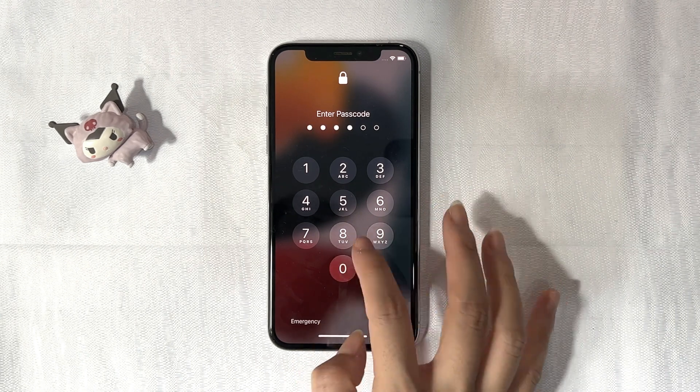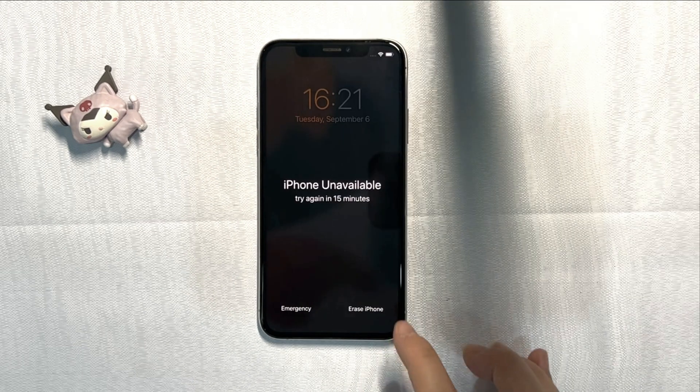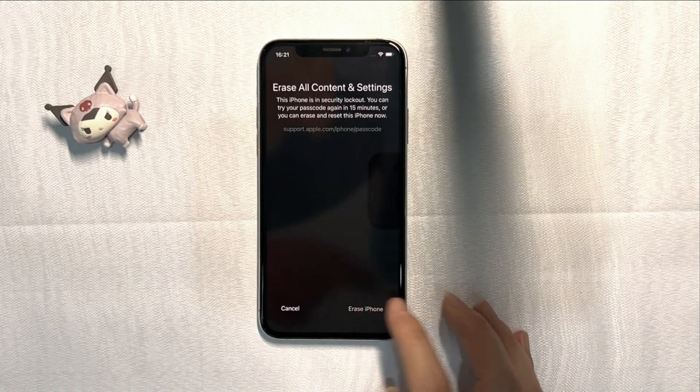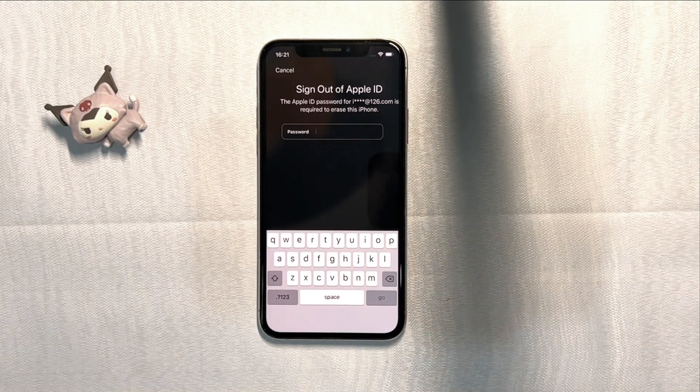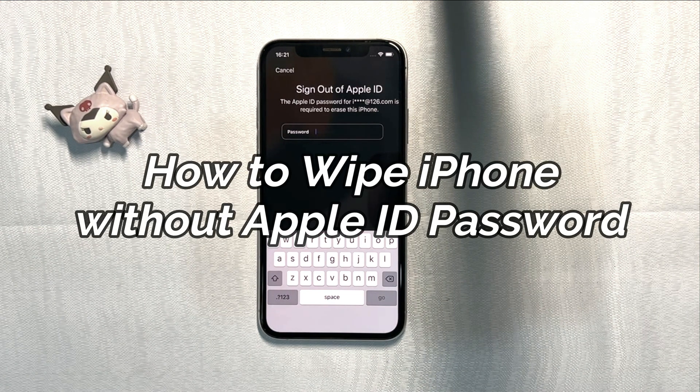Want to wipe your iPhone for some reason but don't know or forgot the screen password? Enter some wrong passcodes and your iPhone will be unavailable. Continue to enter some incorrect passcodes and it will ask you to use the Apple ID passcode to erase. So how to wipe iPhone without Apple ID password? Keep watching.